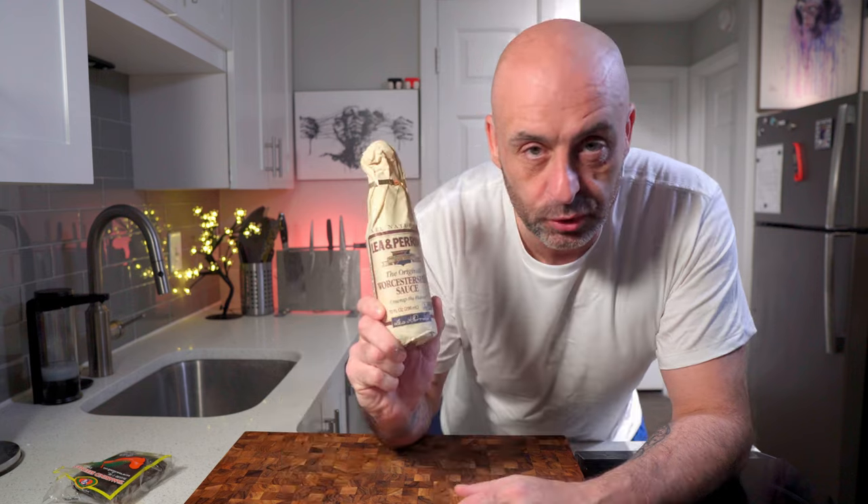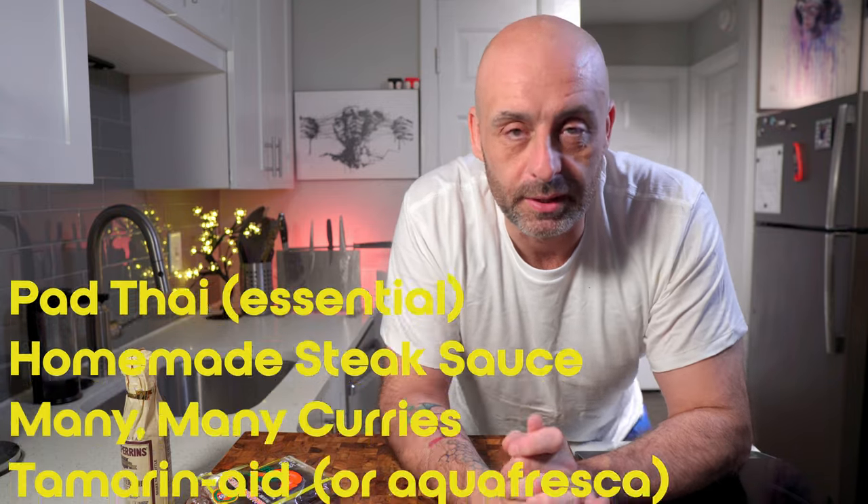If you don't want to find tamarind, Worcestershire sauce is a decent substitute, but it is the last ingredient on the list, so you'll be adding all the other stuff as well. I like to think of it like this: you cannot make tamarind with Worcestershire sauce, but you can make Worcestershire sauce with tamarind. Here is another by no means comprehensive list of the things that you can make with tamarind.